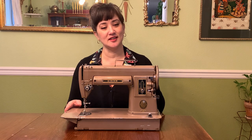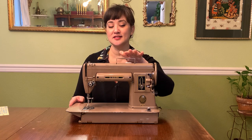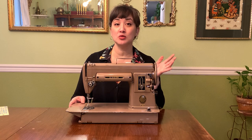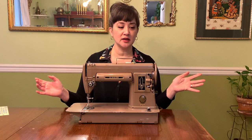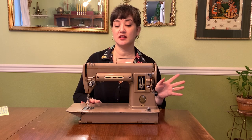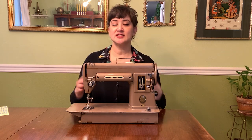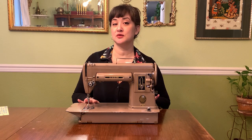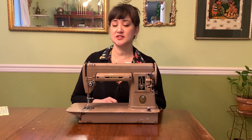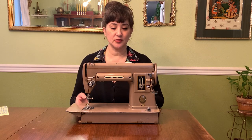That feeling of excitement immediately sank because I picked it up by the nifty little handle and was immediately concerned it was so lightweight — I thought maybe the motor was missing. This only weighs 16 pounds, which is two pounds more than the Singer Featherweight. I knew it was a portable machine, it just didn't register that it was also very lightweight. I'm used to vintage machines that weigh around 30 to 33 pounds.